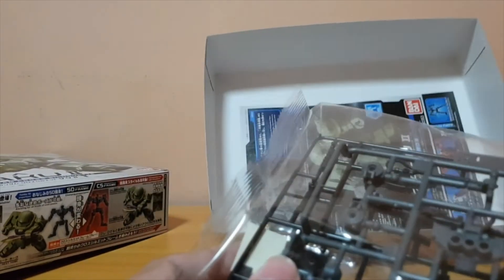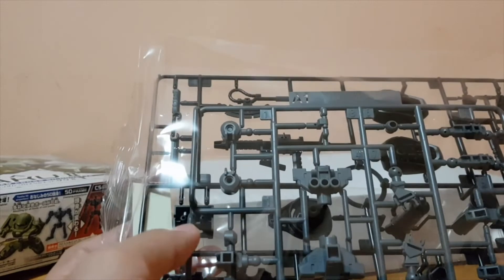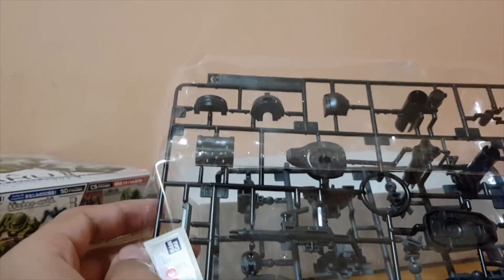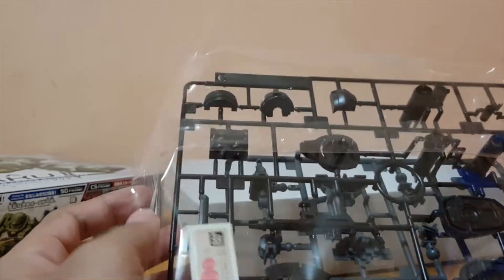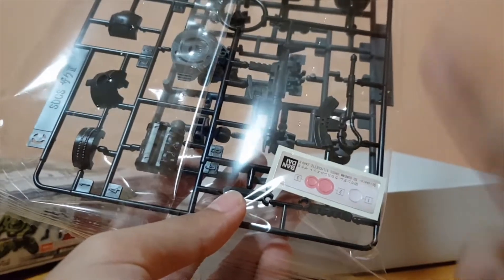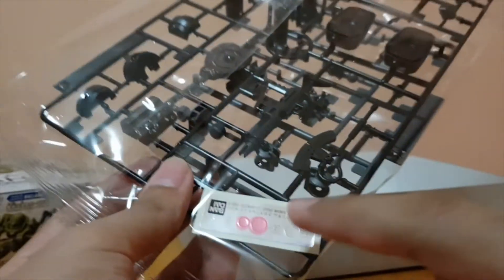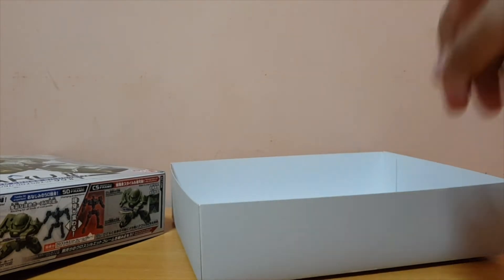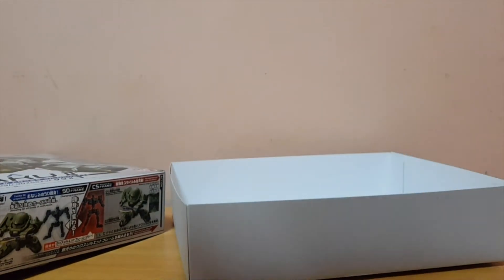And the last bag also has the SD frame, which is in grey. And all the black parts. Then there's the sticker sheet — not a lot, which is really good. If I remember correctly, that's for the mono eye, the bazooka, and the machine gun. That's it. You don't even need the stickers — it really looks that good without them.